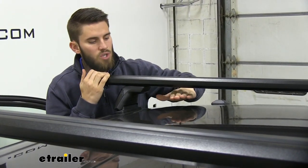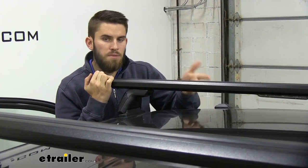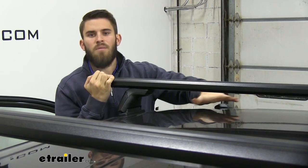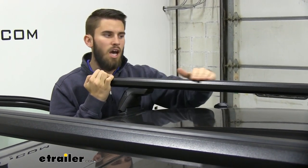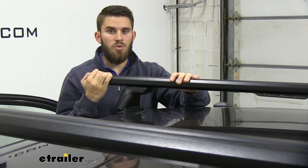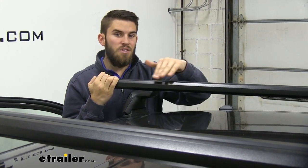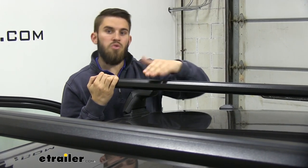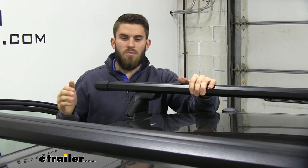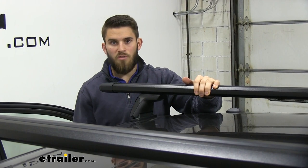I want to give you guys a few measurements. From the top of our roof to the bottom of our crossbar, it's about three and a quarter inches — there should be plenty of space to get any clamp-on accessories underneath your crossbar without risking damage to your roof. From the top of the roof to the top of the crossbar, it's about five inches. That's something to keep in mind for any low-clearance situations — like pulling into your garage. Make sure it'll clear before you try to pull in. With the weight capacity, make sure you don't go over any of the weight capacities for the baseline tower or your vehicle's roof. Use the lowest rating.